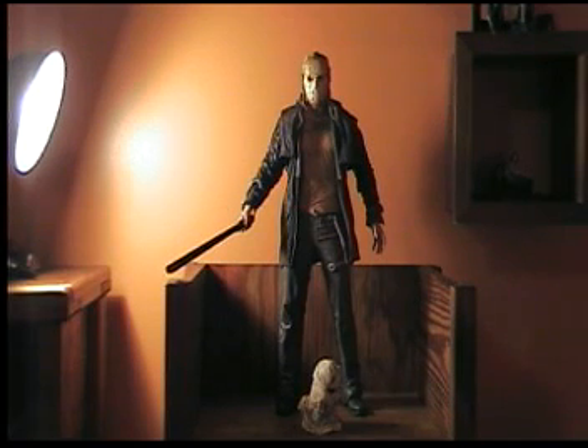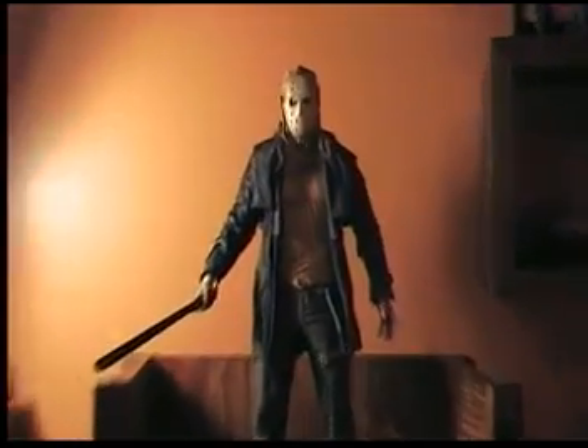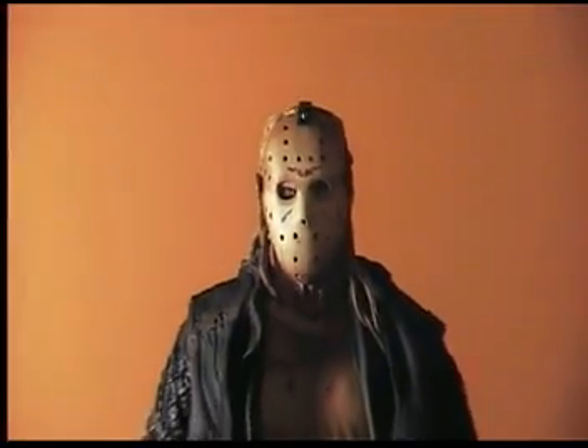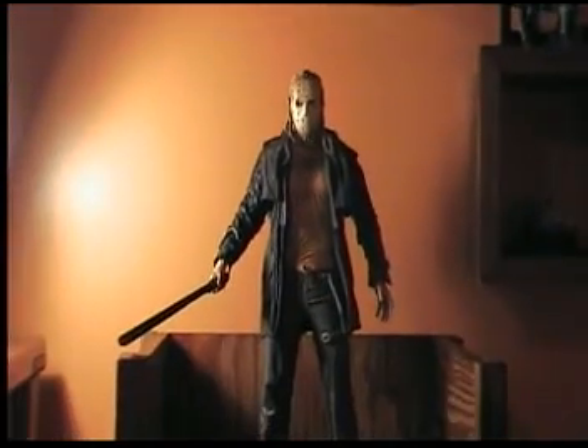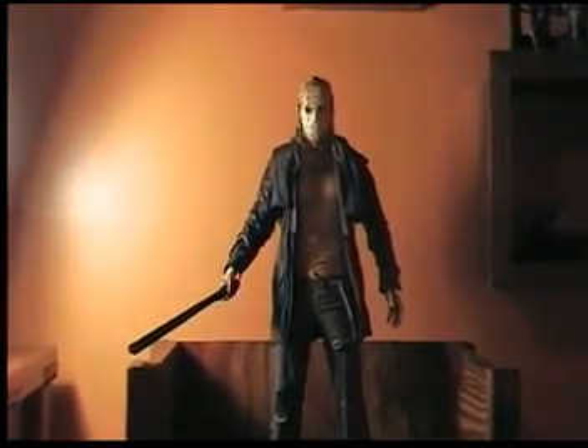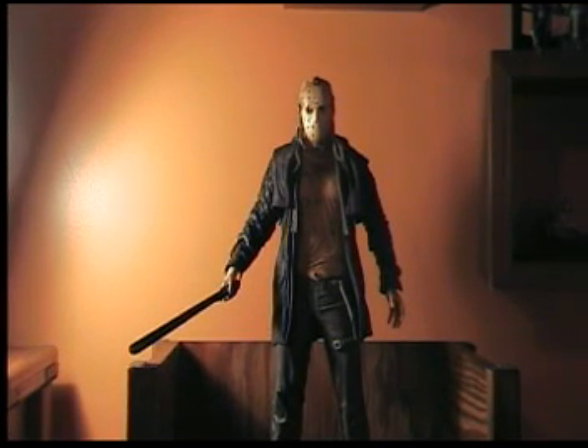I am not going to take the mask off because if you haven't seen the movie, I'm not going to ruin it. I haven't seen it either, but I've seen the face. It's actually hard to get the mask off, so I'm not going to risk ruining it. The face is kind of a mixture — part two and...